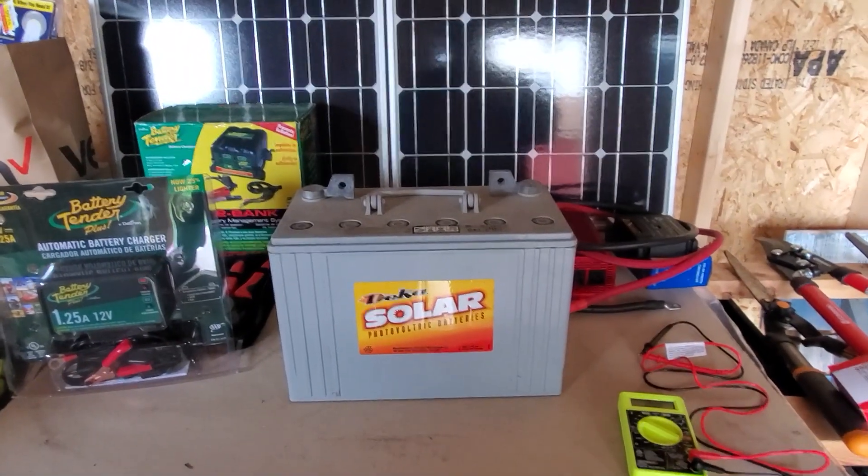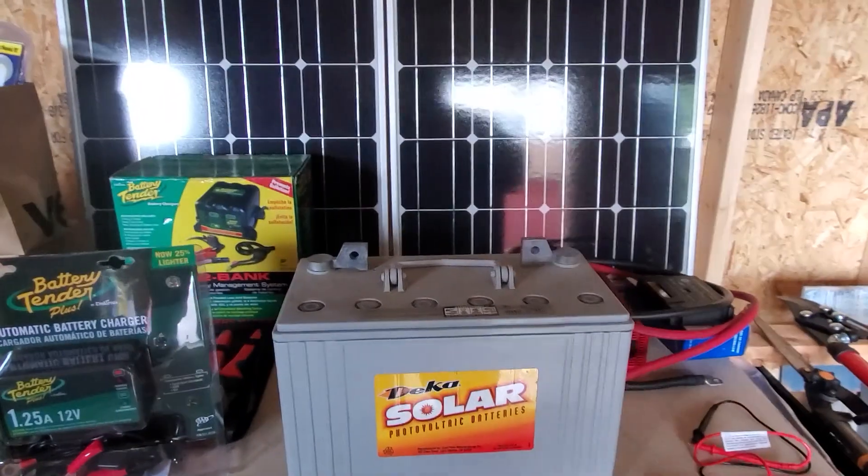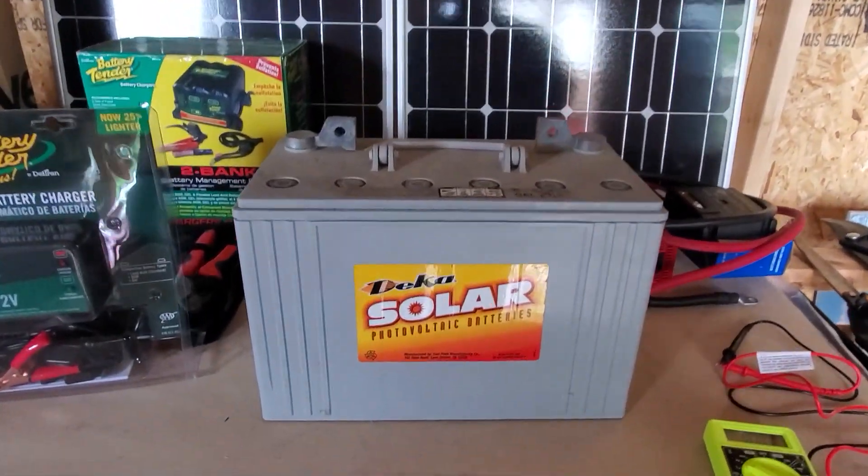Hey y'all, Joe from St. Bernard Acres. I'm out here in my shed. I'm going to attempt something here.